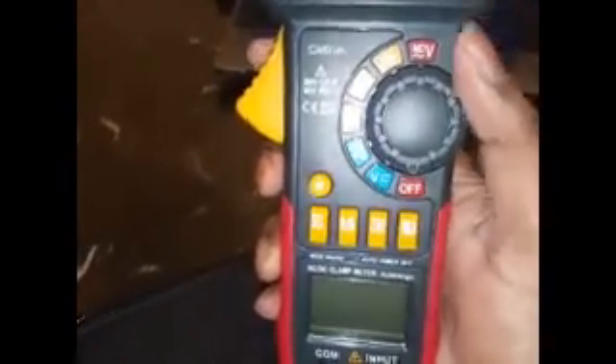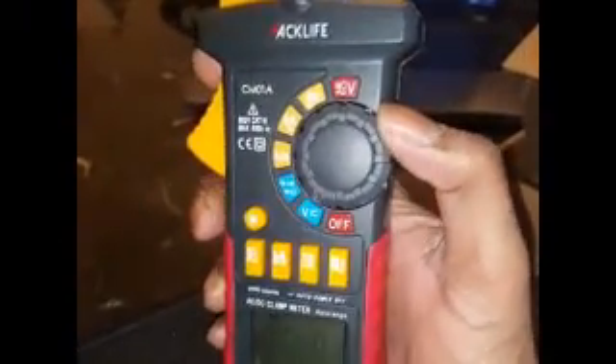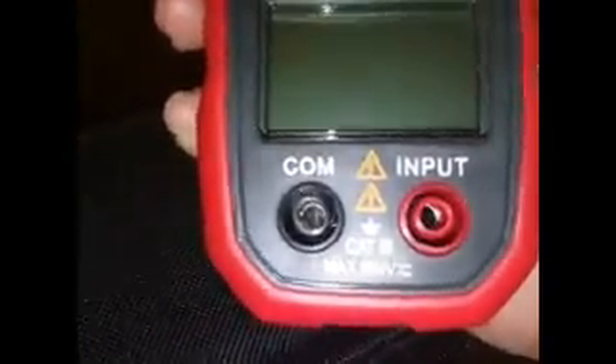It has a clamp and other options as well, which I'm going to show you. I'm going to test the voltage right now and see how much voltage is coming in. These are the ports where the cables — which are inside the box — are going to be installed. There's a manual as well, so everything is packed in this sweet box.